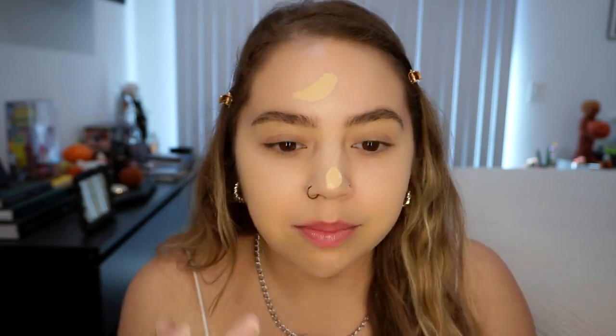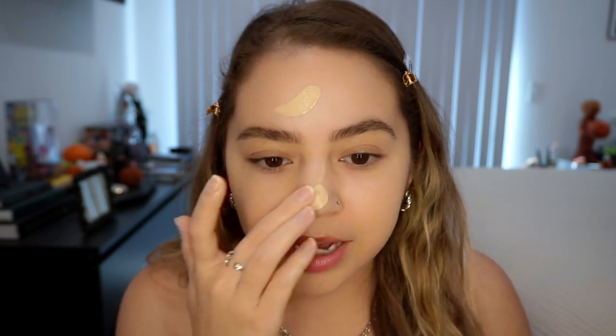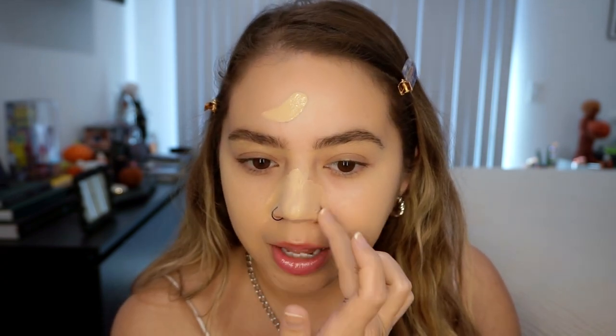That was one pump and I still need to do my forehead — the pumps are smaller and don't distribute a huge amount of product, which I actually like. I'd rather use less and add more if needed than waste product. I did another pump for my forehead and nose. Honestly it looks so good — it literally looks like my skin. I think applying with fingers first and then going over with a brush is my favorite way to apply it.